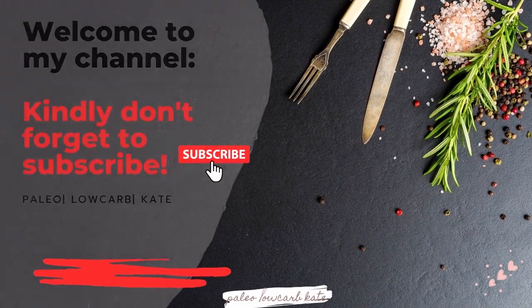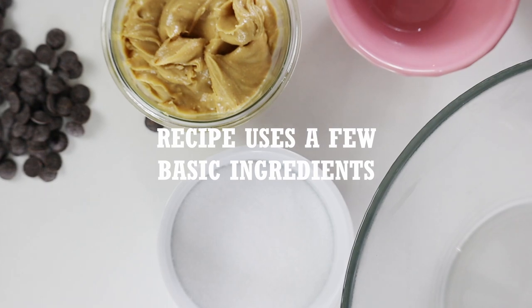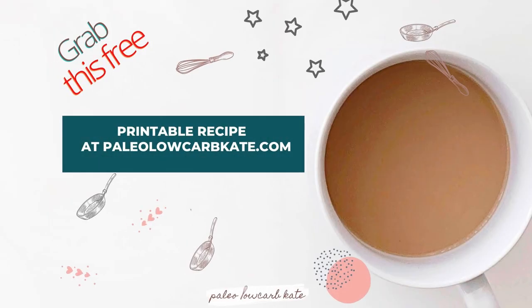Hey! Let's make some keto peanut butter chocolate chip cookies. Welcome, and kindly don't forget to subscribe if you're new to my channel. Printable recipe at Paleo Low Carb Kade, as always.